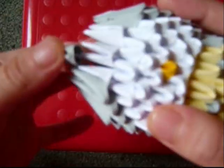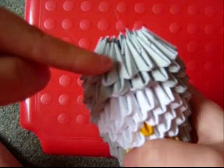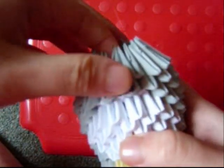Now add 2 more grey rows. After making 2 grey rows, find the middle of the face — that's where the nose is. Take off the middle piece, then insert a black piece for Totoro's nose. Then on top of that add 2 grey pieces.